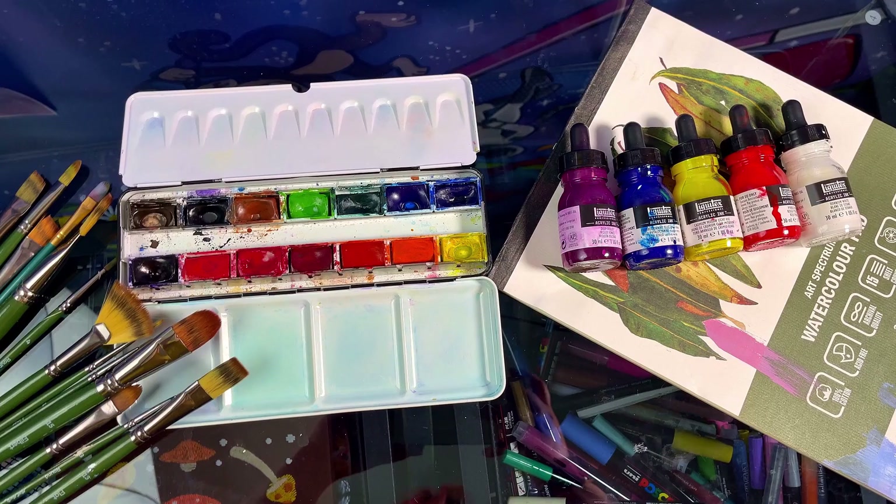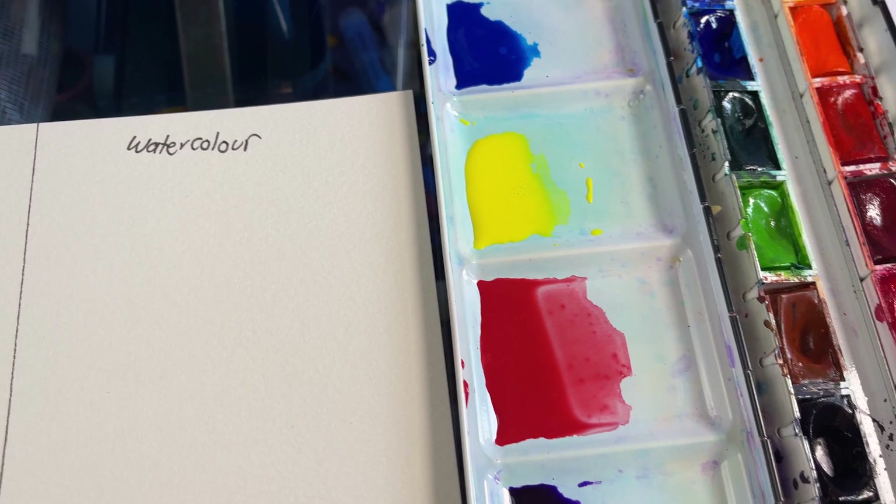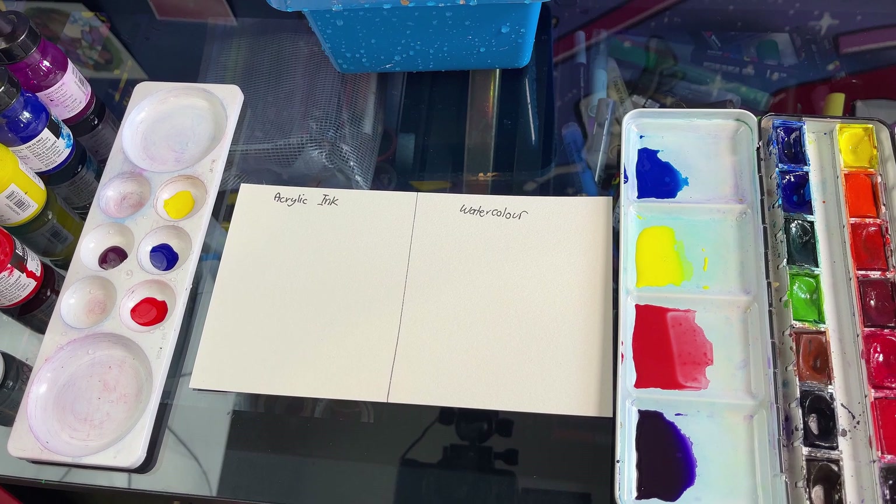Hello everybody and welcome back to my channel. Today I thought it would be fun to try a comparison between acrylic ink and watercolor paint. The watercolors I'm using are Sennelier — a very nice artist quality watercolor — and the inks I'm using are my Liquitex acrylic ink.